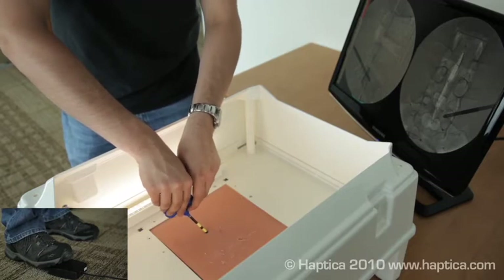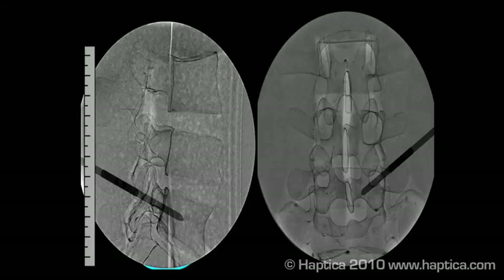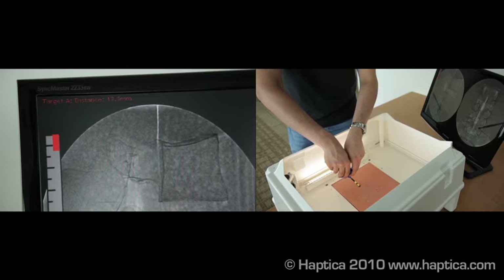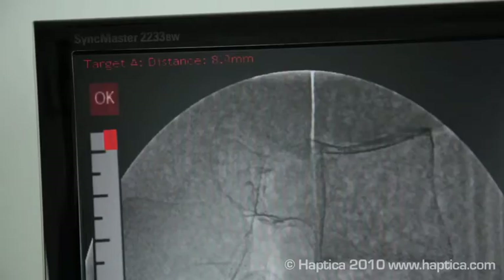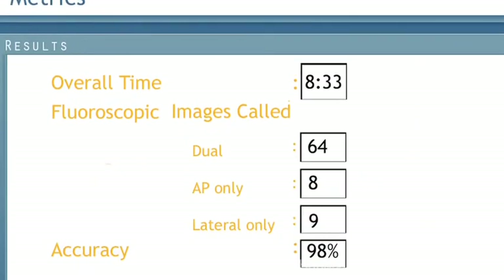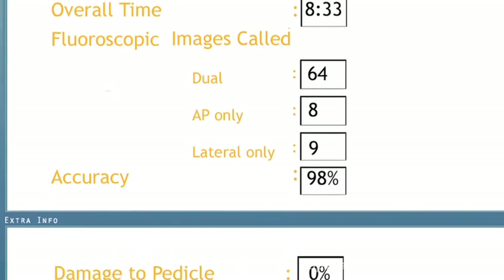Each time, the fluoroscopic image shows the new position of the needle. The simulated fluoroscopy is highly accurate and reflects the actual position of the needle in the model spine. An on-screen bar indicates the depth and accuracy achieved by the user. On completion, the trainee gets feedback on their performance, including the number of times they called on a fluoroscopic image.